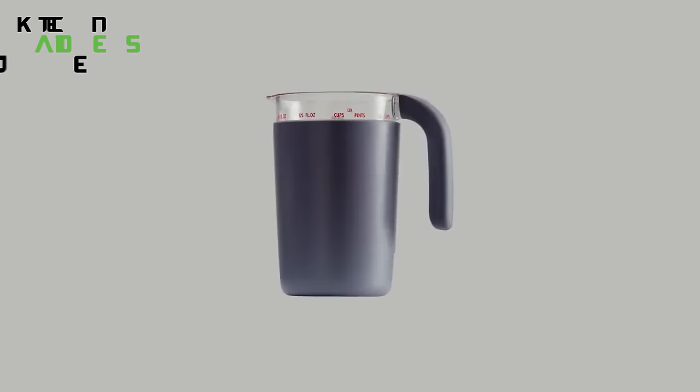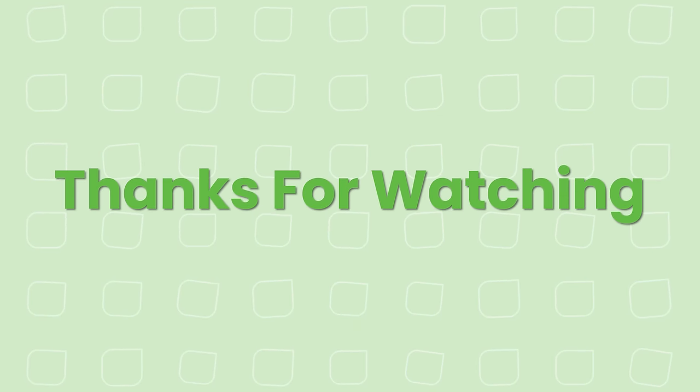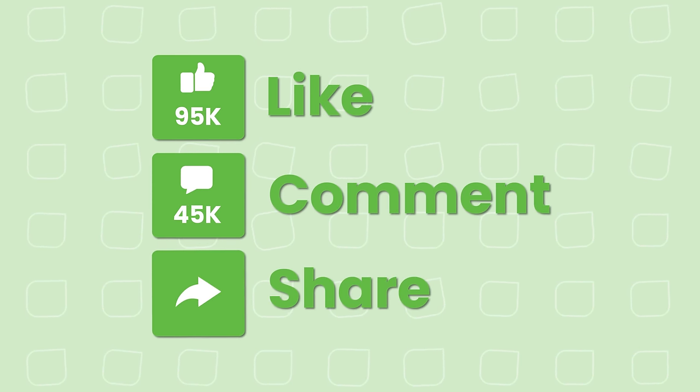So that's all for our video about 50 OXO kitchen tools to simplify your life. If you enjoyed our video and found it helpful, let us know in the comments section.